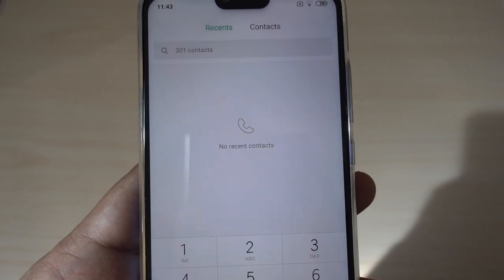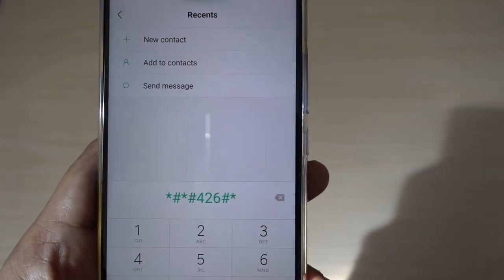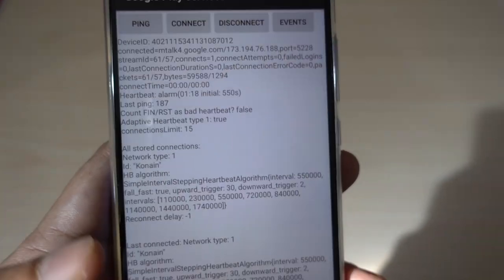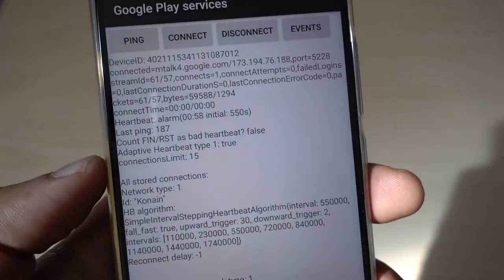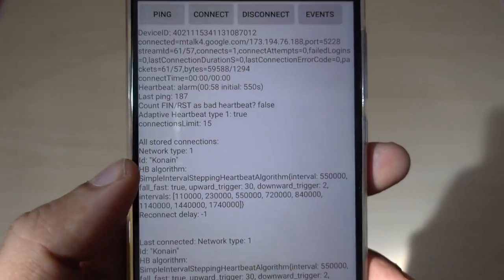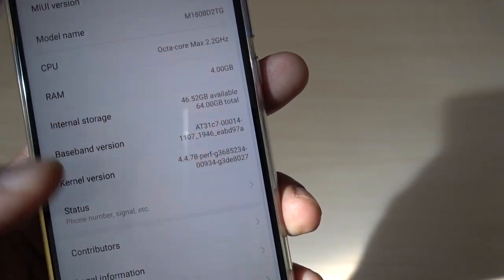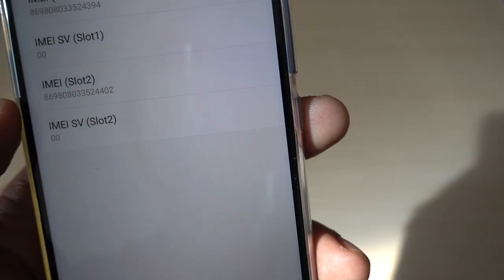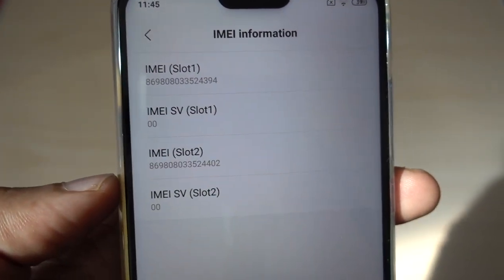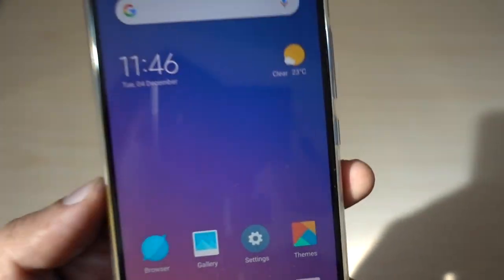Another important code is *#*#426#*#*. This is about your Google Play services and the network it's connected to. You can get all the information about the Google Play services running on your device. You can also check your phone's IMEI in Settings — go to About Phone, then Status, and it will give you the IMEI number. Since I have two SIM cards, it gives both IMEI numbers. However, this can be corrupted by a software intrusion if somebody tries to put wrong software and change the IMEI. But in the hardware, you will find the exact IMEI.